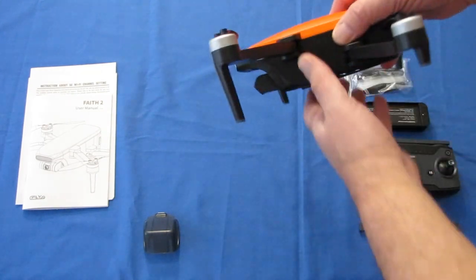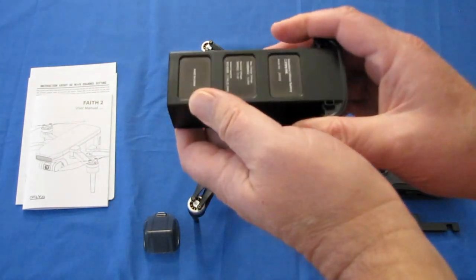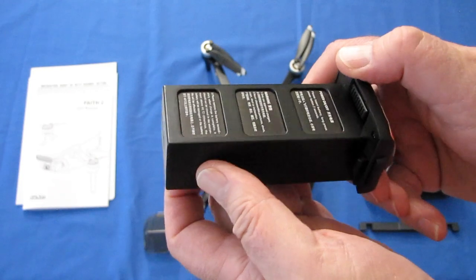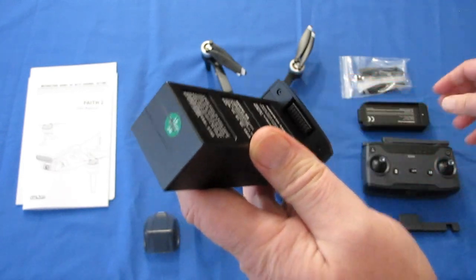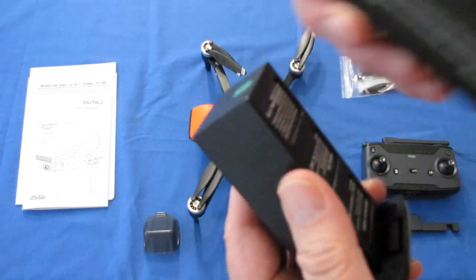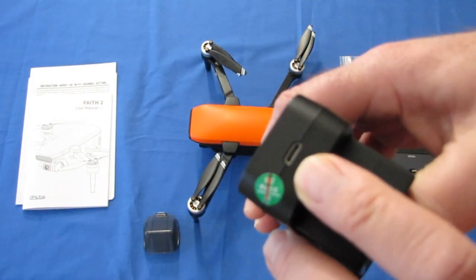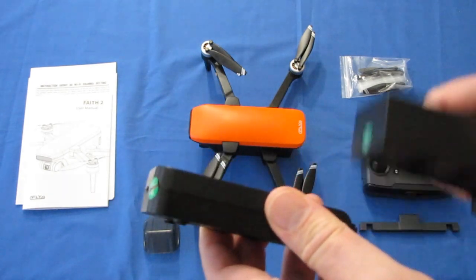This drone has a very large battery. It's an 11.4 volt, 3,100 milliampere-hour battery. This supposedly gives the drone up to 35 minutes of flight time, which is very long. This battery must be charged with the provided charging port. It slides on, and then you plug in a micro-USB cable into the back. I strongly recommend using a wall charger with at least 2-amp charging power.